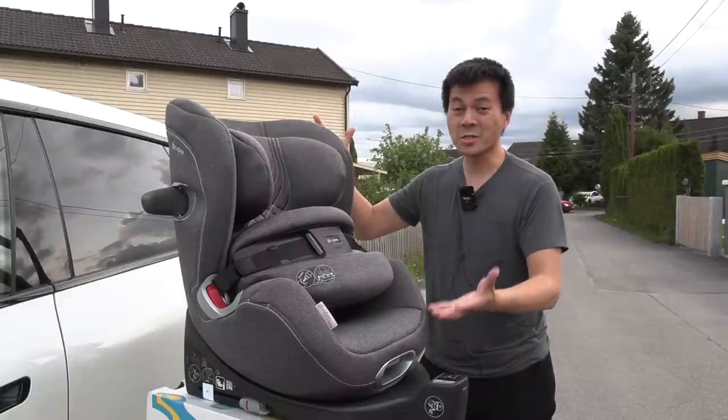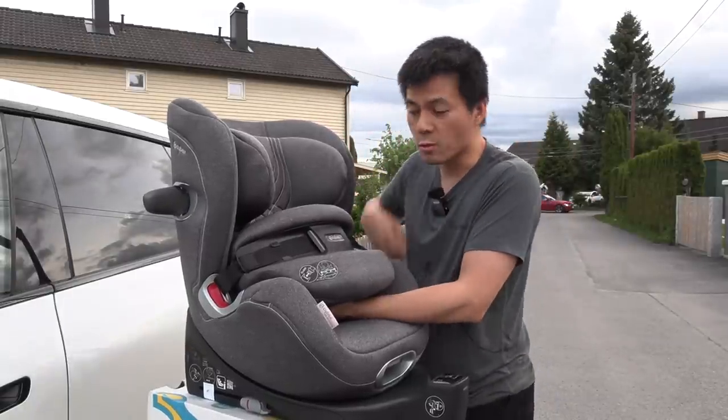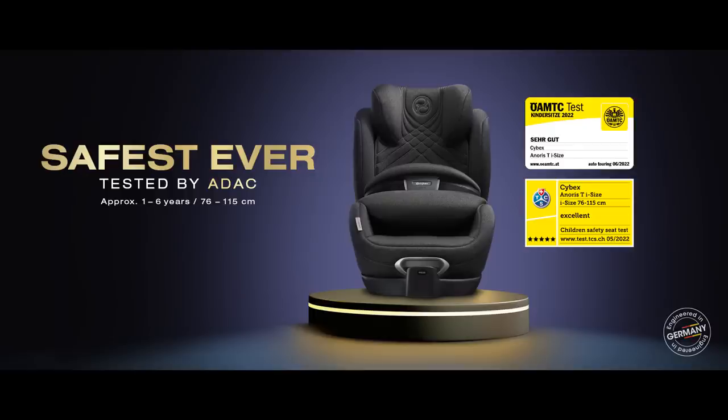Ta-da! This is Cybex Anoris T, the world's first baby seat with airbag. It was tested by the German ADAC recently and it received top score. They said it's the safest child seat ever tested by ADAC. Think about this.